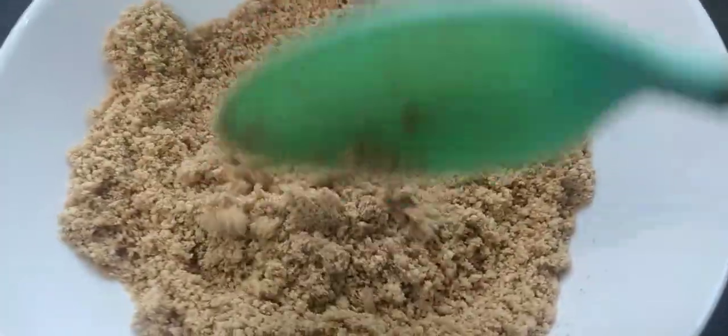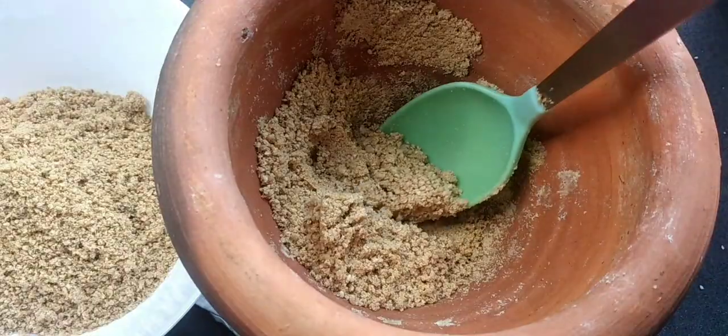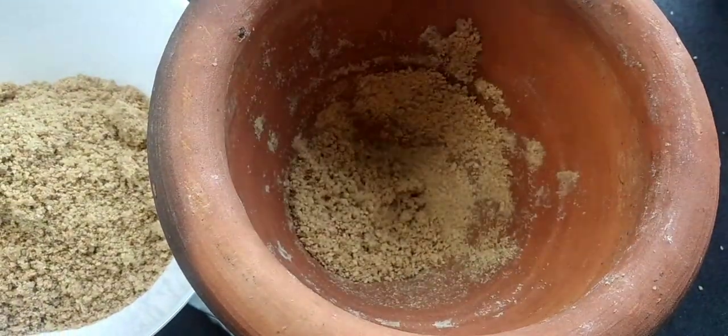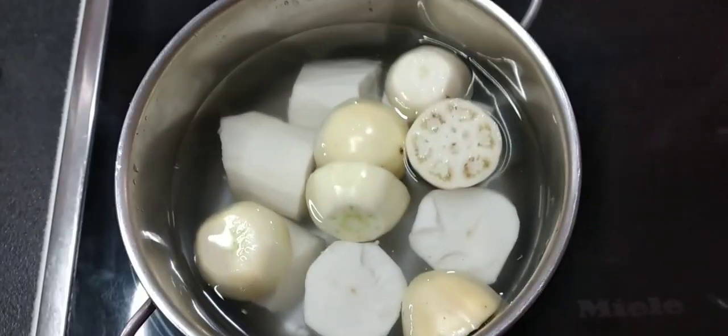My bennie is finished! Now I'm going to boil my cassava with my garden eggs. It can be stored for three to four months — just put it in a closed, sealed container.